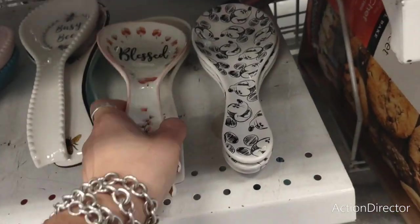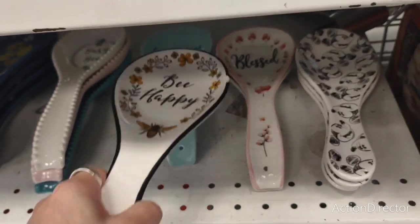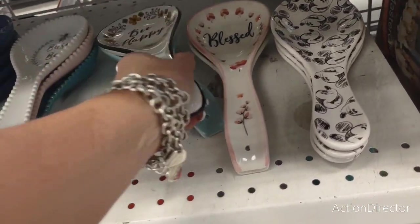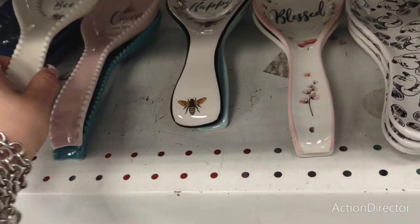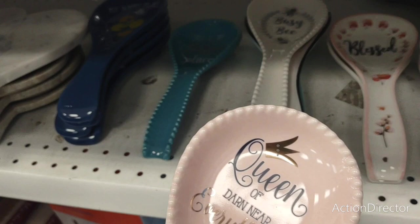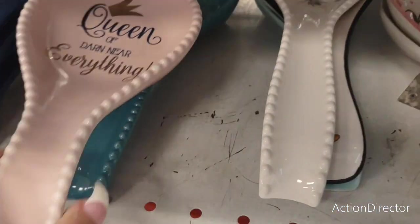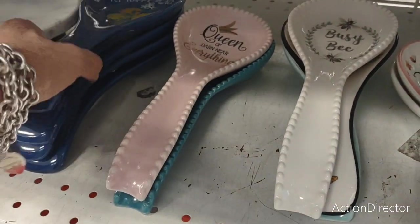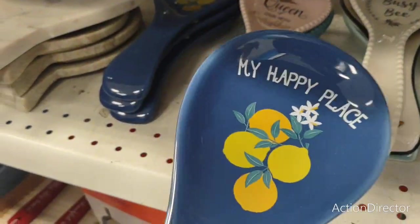'Blessed' — $3.99. 'I'll Be Happy' — $3.99, but it's chipped though. 'Busy Bee' — $3.99. 'Queen of Darn Near Everything' — $3.99, and 'This Is My Happy Place' — $3.99. Let's take a look at this lemon one — $3.99, and it's a nice big one too.